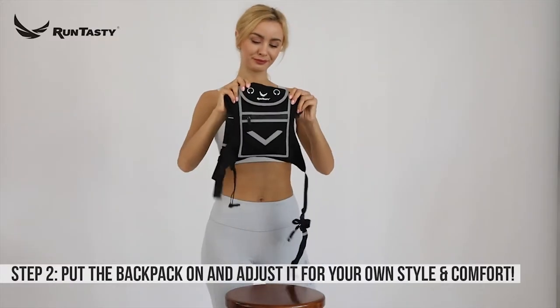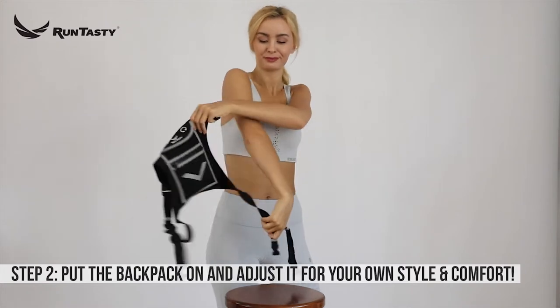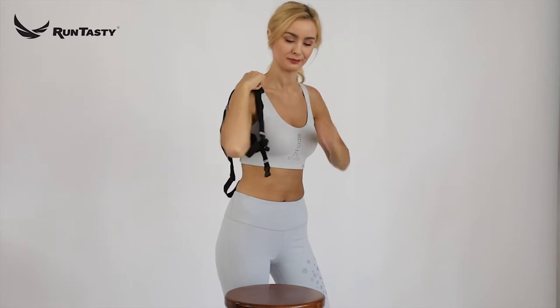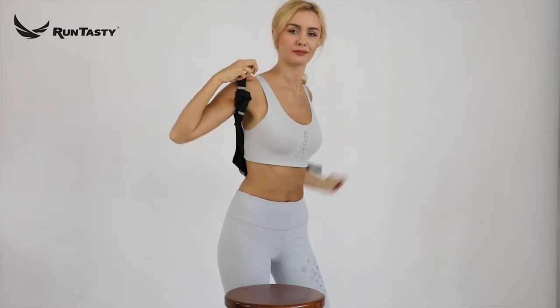Step 2. Put the slim backpack vest on by buckling one shoulder strap, followed by putting one arm through the strap loop, until it will comfortably fit between or over your shoulder blades.